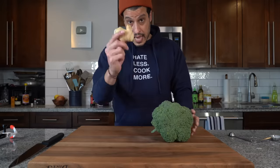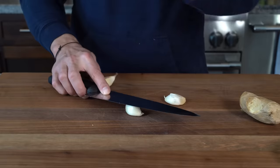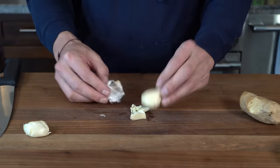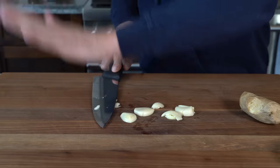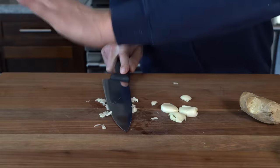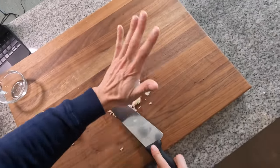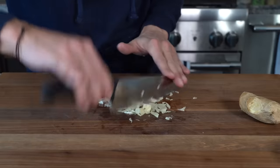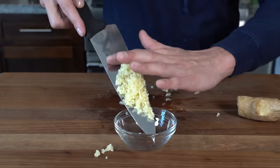Next we've got to deal with the broccoli and the aromatics, which are going to be a little bit of ginger and three cloves of garlic. For the garlic, you just smash them, get that skin off, get the little root end off, and cut them in half. Breaking them down to smaller sizes means when you smash them they don't explode all over the place. When you smash them fairly hard, they almost sort of mince on their own, and you just have to run your knife through a few more times to get a nice fine mince.